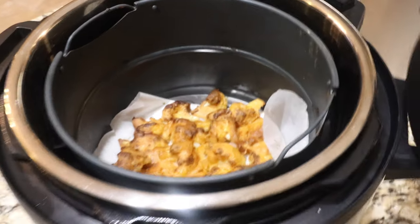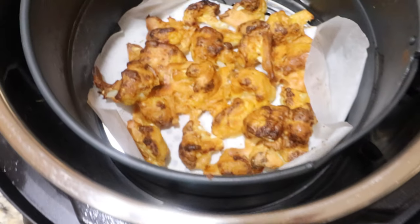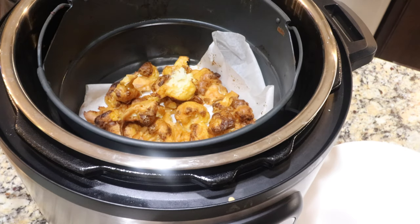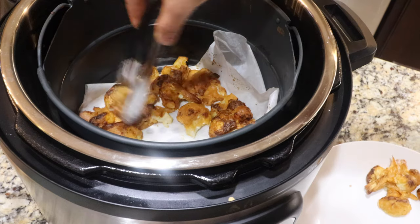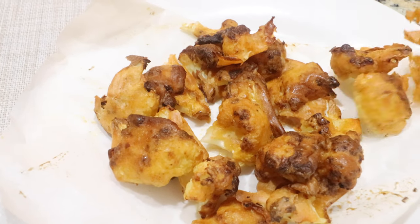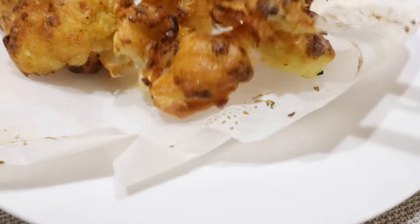Cancel air fry. Here are the crispy buffalo cauliflower — they've turned really crispy with a beautiful golden brown color. Wear the mitten. I'm going to take the parchment paper with all the cauliflower out of the air fryer basket. It's super hot and a bit tricky, so I'm using tongs to take some of the cauliflower out. This has turned super crispy and smells really aromatic — I can smell the garlic and the hot sauce. Let's transfer the cauliflower to a plate.